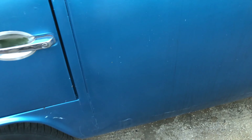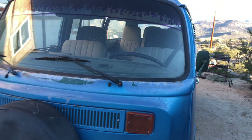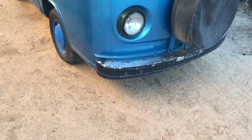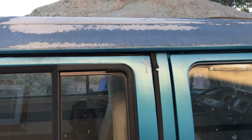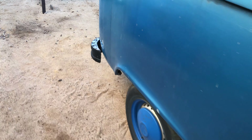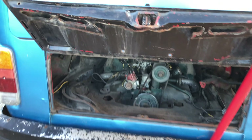It's not terrible as far as condition — it's obviously not as rusty as my last one if you look back at some of those videos. But it has its spots; if you look in certain areas it definitely has some rust, though overall not bad. Let's come back here and check out the engine.